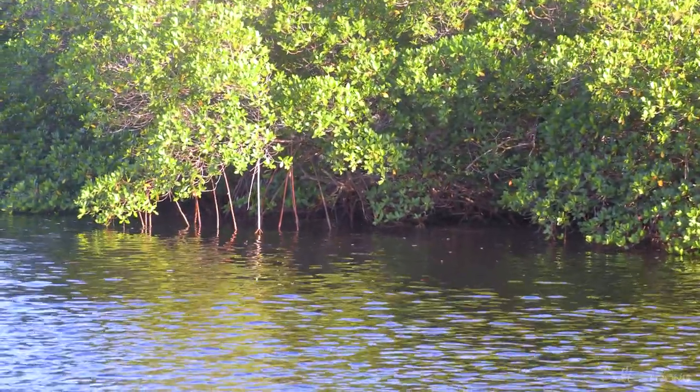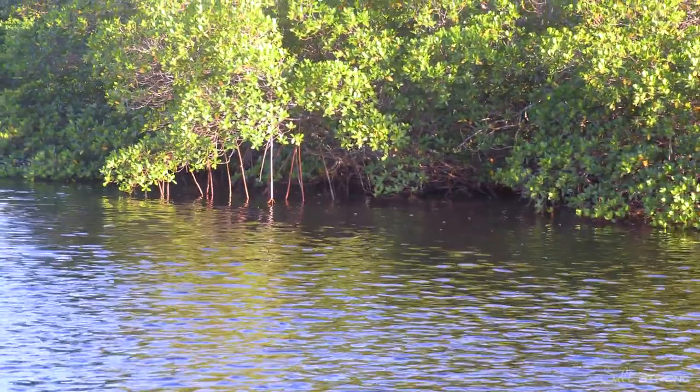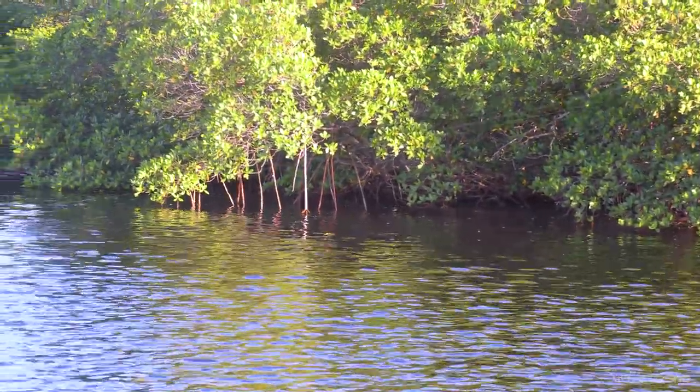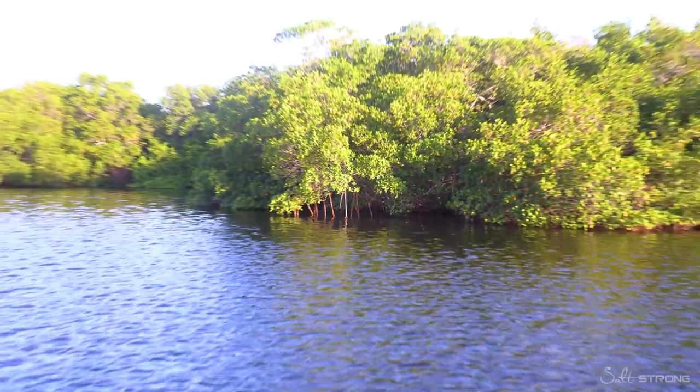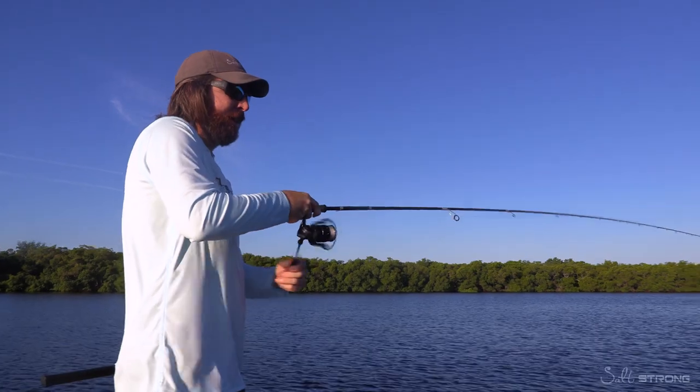It first landed about three feet out and then it skipped about five feet, so it ended up being about two feet up under the trees. That is the strike zone — and that is the best way possible to increase the amount of fish you catch.